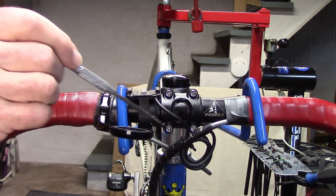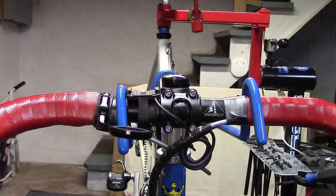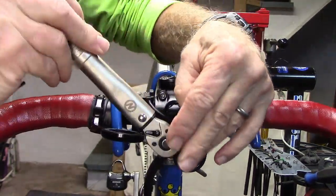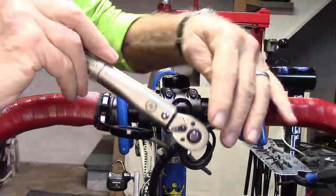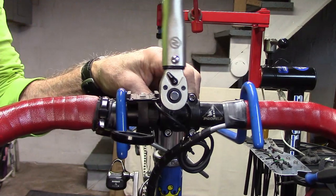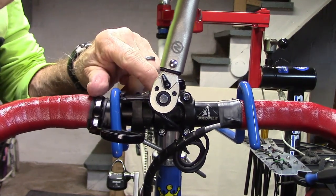When you have a component attached by more than one bolt, you're going to want to alternate. In this case we'll do an X pattern when tightening with the torque wrench. When you hear the torque wrench click, that bolt is sufficiently tight.